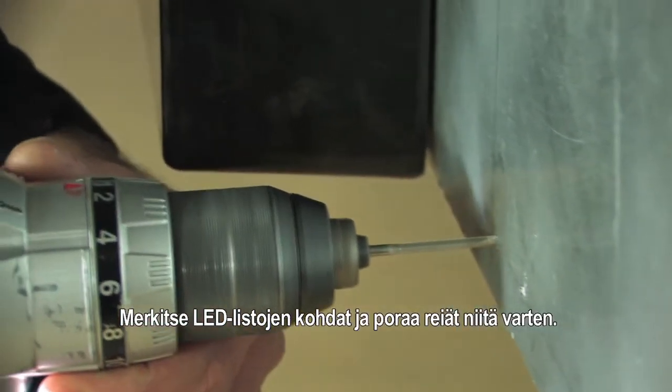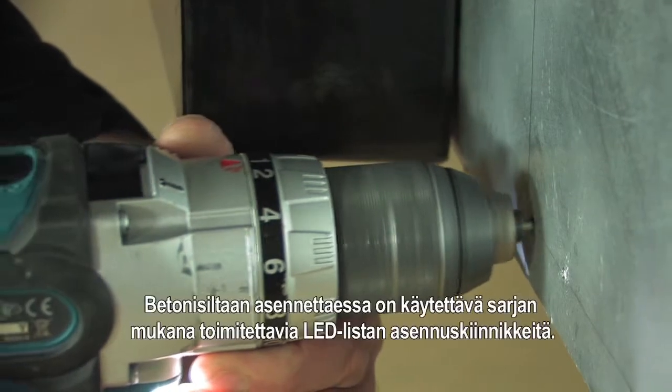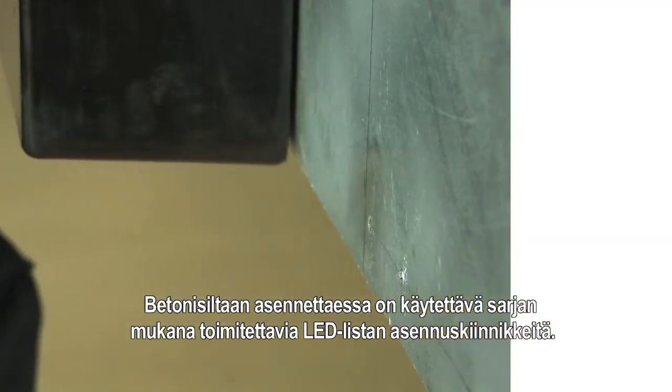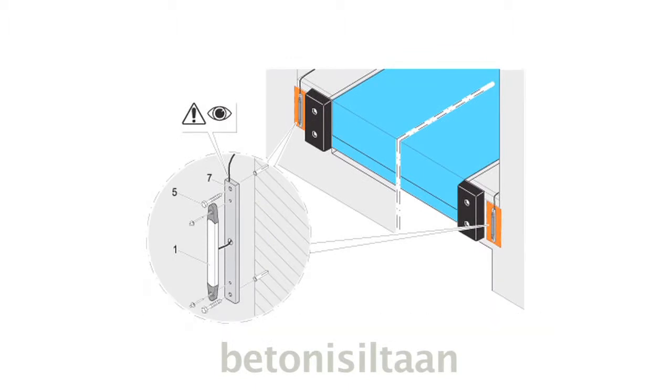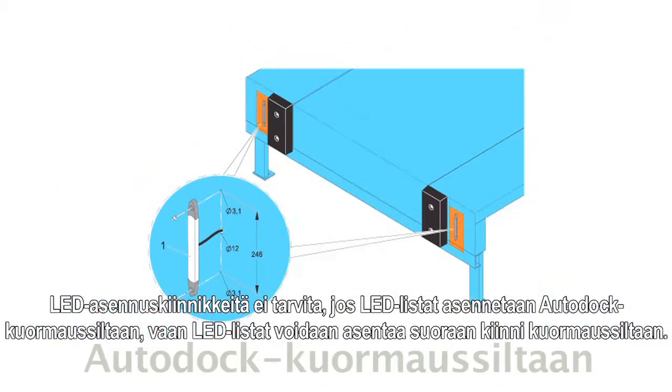Mark and drill the holes for the lead bars. With the concrete ramp installation you need to use the lead support brackets delivered with the kit. The lead support bracket is not needed for auto dock installation. The lead bars can be directly mounted on the auto dock.